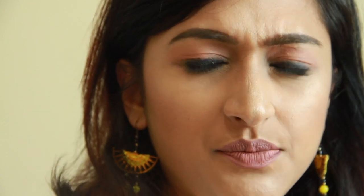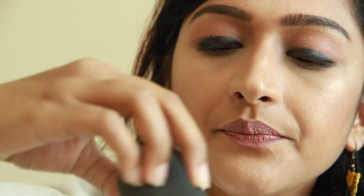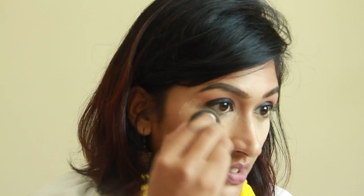It looks like this might have some fallout, so I should have done this before I started — but I'm going to take a little bit of setting powder and go under my eye first, putting a layer of setting powder there. That way, if there are any fallouts from the eyeshadow, they'll fall on top of this layer and I can just wipe them away easily without streaking my face with black shadow.